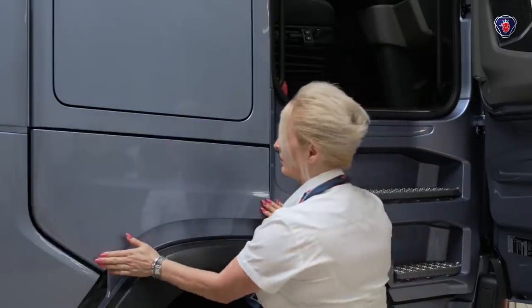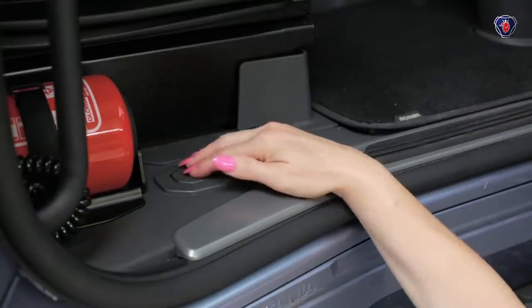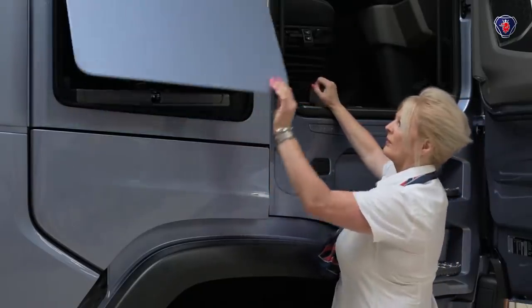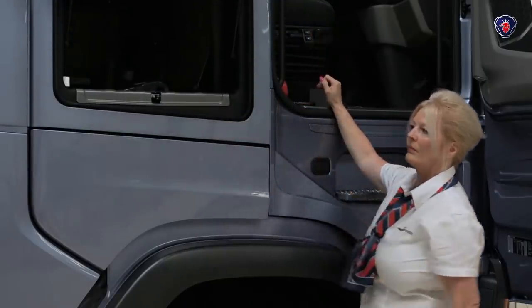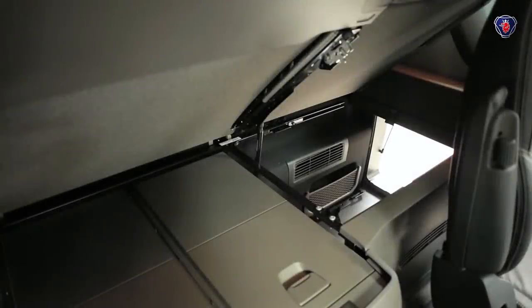The upper locker is fitted to both R and S cabs and is opened by a catch on the floor by the driver's seat. Pull the catch and the door springs open. The upper lockers are also accessible from the top inside the cab, under the bunk.